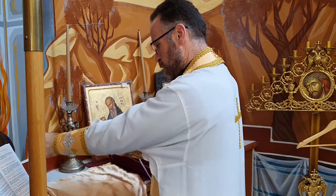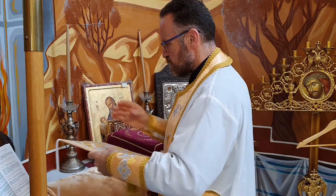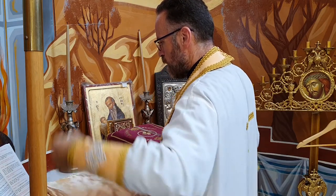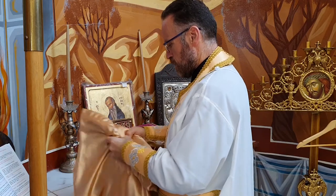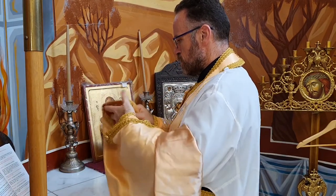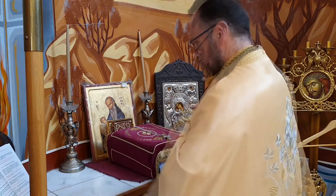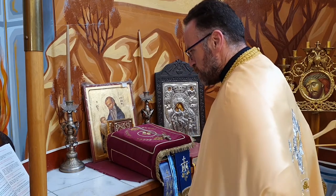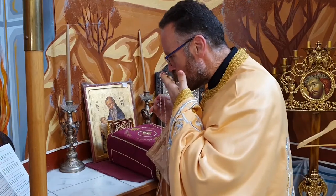Let us pray to the Lord, have mercy. Gird your sword on your thigh, mighty one, in your splendor and beauty. Stretch out your bow strings. Go forth and prevail in the cause of truth, gentleness, and justice. And may your right hand lead you to wondrous deeds, always, now, and ever, and to the ages of ages. Amen. Let us pray to the Lord, have mercy. May your priests be clothed in righteousness, and your faithful ones rejoice, always, now, and ever, and to the ages of ages. Amen. Let us pray to the Lord, have mercy. If anyone would come after me, let him deny himself, take up his cross, and follow me, always, now, and ever, and to the ages of ages. Amen.